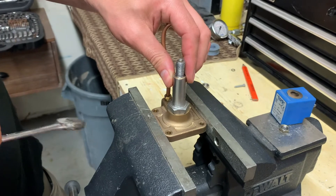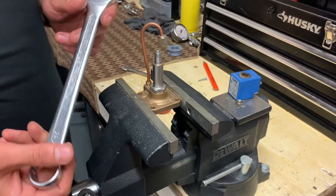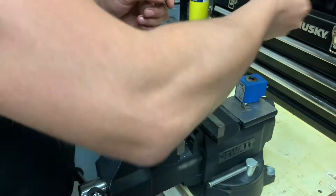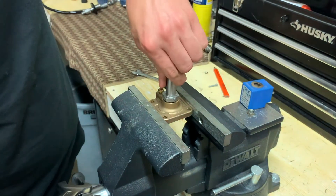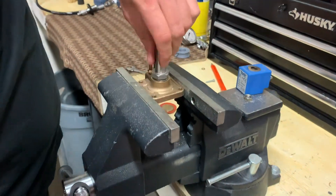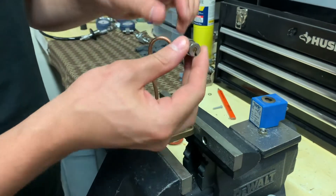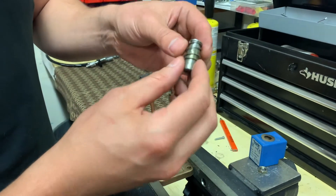Next, I'll be disassembling this piece using a 22 millimeter wrench. When you disassemble this, inside you will find the part called the seat, and there's a spring.